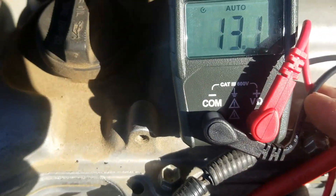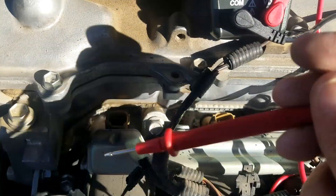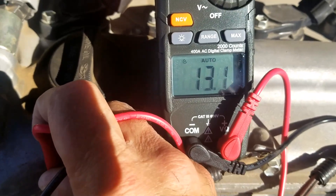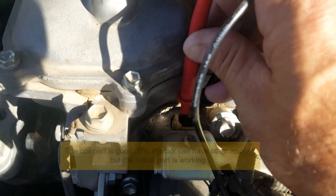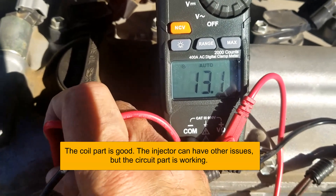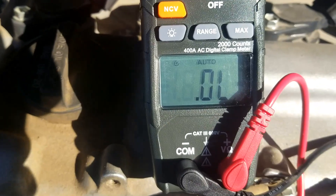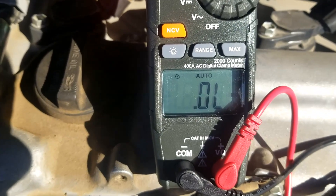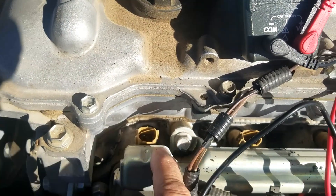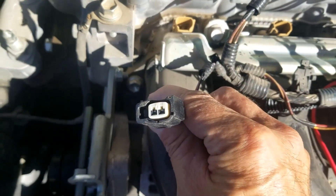I'm just going to touch the two leads down there - it's a bit hard to do with one hand - and it's showing 13.1 ohms on the known good one. Now going over to the one I'm testing, it's also at 13.1, so I know this fuel injector is good. If the number was really high like 16, 18, or showed no reading at all - meaning the meter shows nothing - that means it's open and it's bad and needs to be replaced. The coil should not be open and should be at its rated ohms.